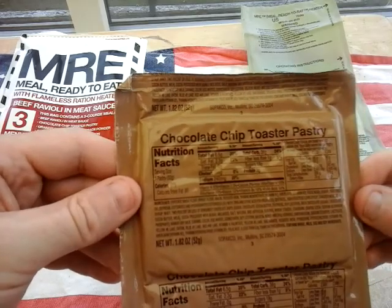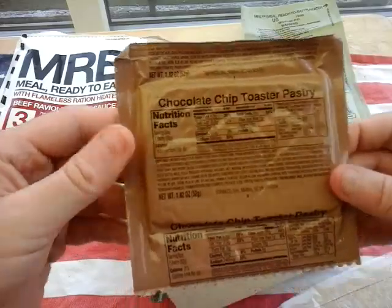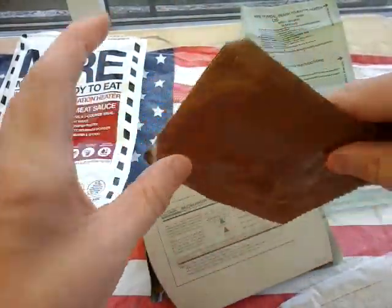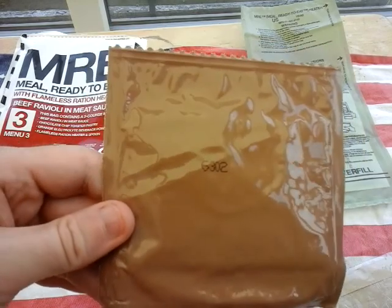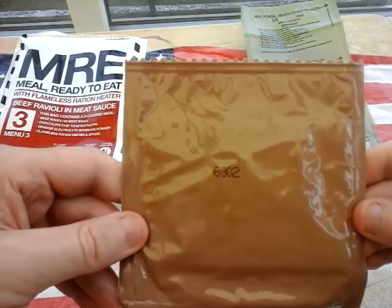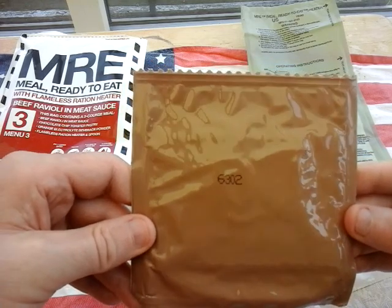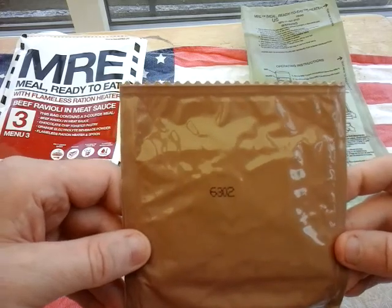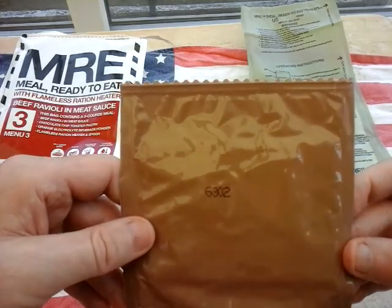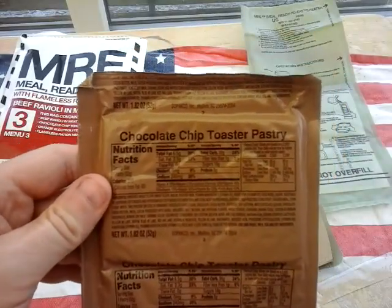I don't suppose at home you might not sweat that much, but I don't live in the States so I can't really comment. I know how hot it gets there because I have friends in the US. We get like 25, 26, 27 degrees here. This is packed on the 302nd day of 2016 — first chocolate chip toaster pastry I've ever had.